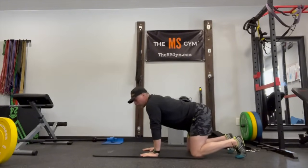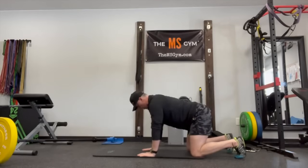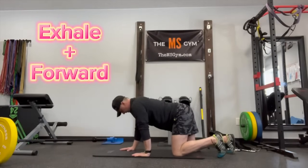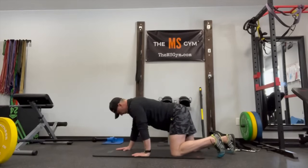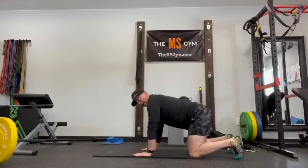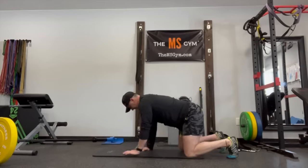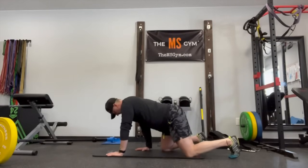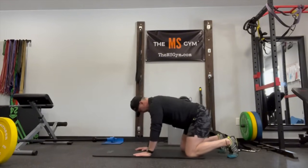We'll do three reps non-translational on the right-left, then the left-right. Push away from the mat, get your spine nice and flat. Inhale, pull your abs in — exhale, right hand forward, left leg forward. Inhale back to start, exhale and forward. Repeat for three reps, then switch: left hand and right leg. Inhale, exhale — left hand, right leg forward. Inhale back to start, exhale and forward. And that's how we do it.